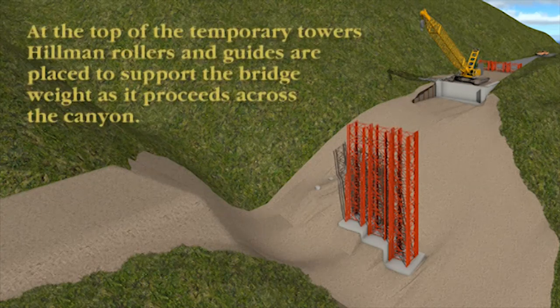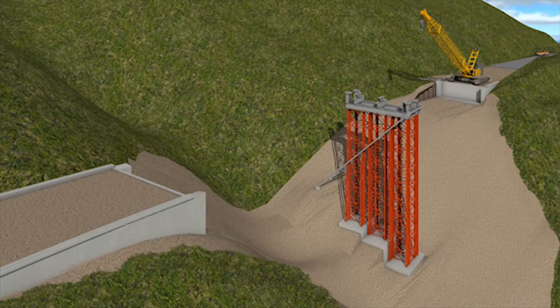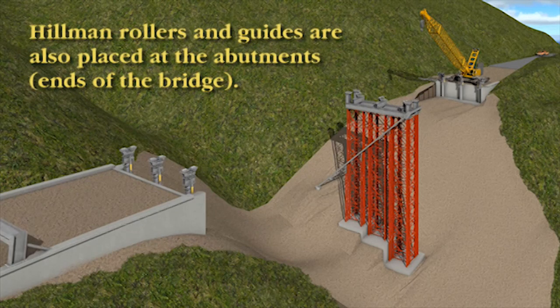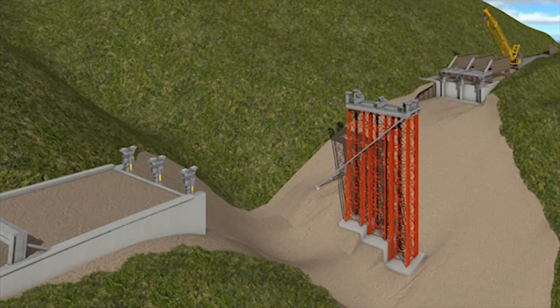On top of the towers are a system of rollers and guides to reduce the friction and make sure the bridge is properly aligned once it reaches its final destination. Atop the abutments there are also rollers that support the bridge as it moves across the canyon, along the roadway to the north, beginning with a lightweight nose section which is used to increase the reach of the bridge as it moves out towards the middle support.